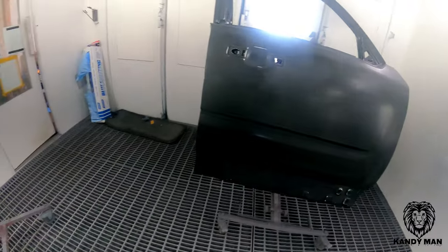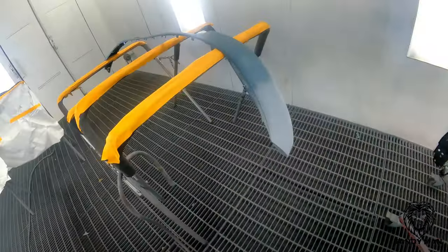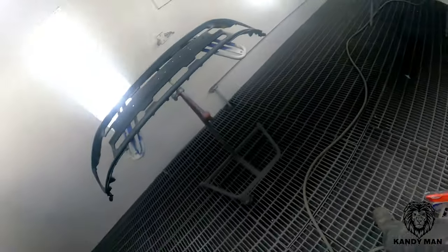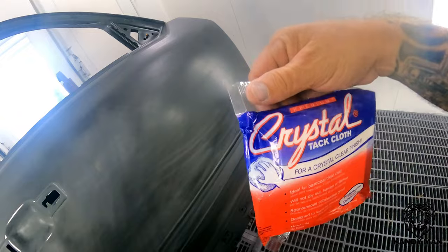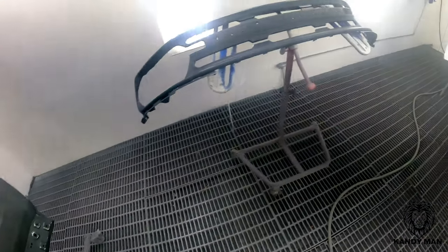All the parts have been prepped, sealed, and waterborne cleaned. Now we're going to get into tacking. I found some of the older crystal tack rags because the waterborne ones are on back order, so we're going to tack it up and then we'll start sealing it.